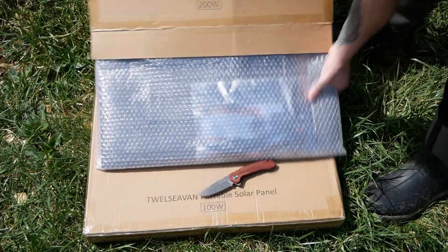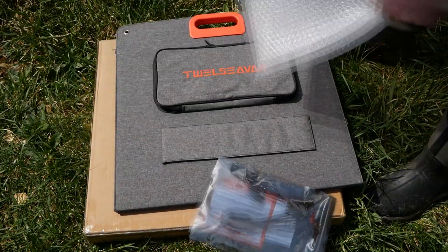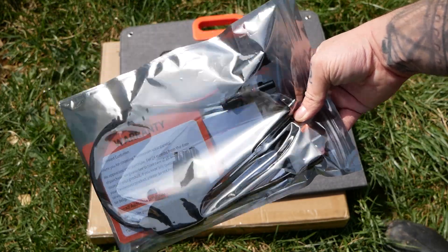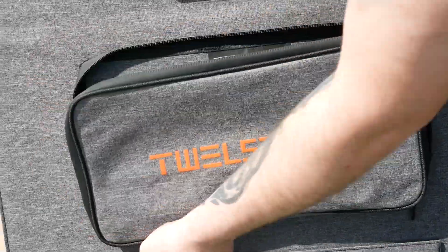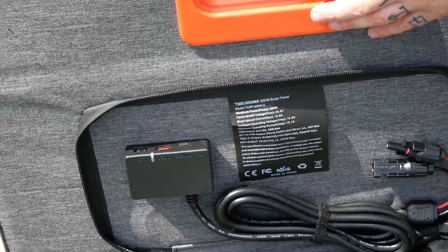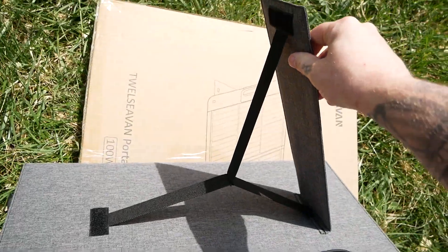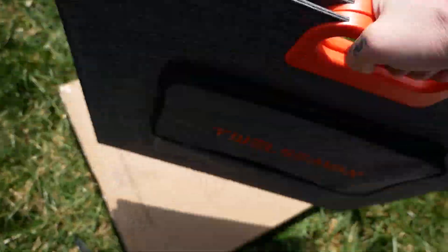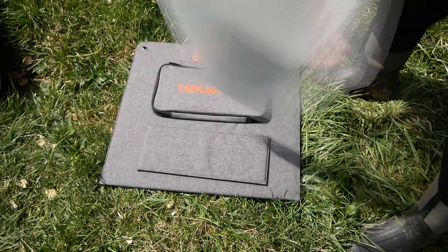Inside the box, you have your solar panel, nicely wrapped in bubble wrap to help protect it during shipping. And then you have a bag containing a multi-connection cable, as well as a warranty. Then the solar panel itself has a zipper pocket — open that up and you can find your connection cables, as well as some USB ports. They have pretty decent fold-out legs and a nice fabric cover. The 100 watt panel has all of the same things inside, just a smaller panel.